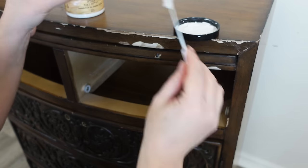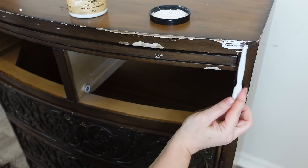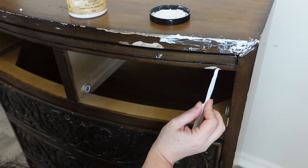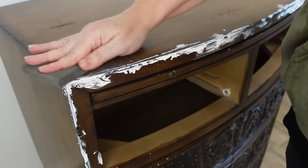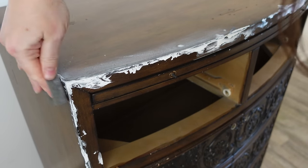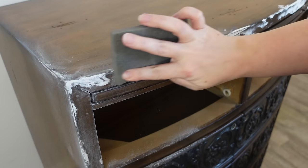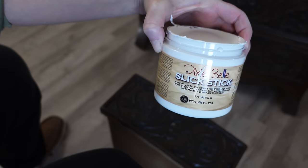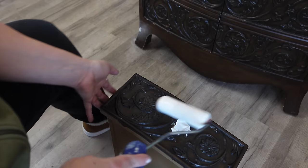Now I want to even out some of these cracks, so I'm using Dixie Belle's mud and a little spatula — just an arts and crafts spatula. I'm not going to be really specific about making sure everything is perfect on this piece because it's going to be more of an art piece. The wood has some distressing in it — some holes and little scratch marks — that was purposely put into this manufactured piece.